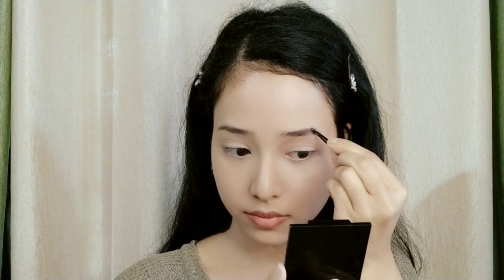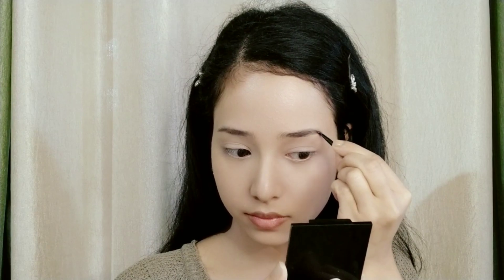For eyebrows, I am using Swiss Beauty eyebrow powder. You can also use Swiss Beauty's eyebrow pencil, but I prefer the powder, so I'm going with that today.